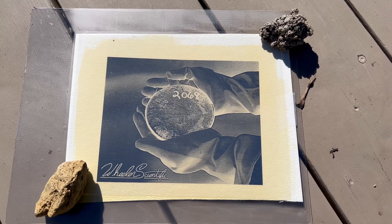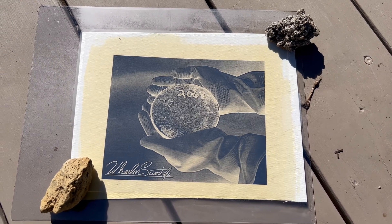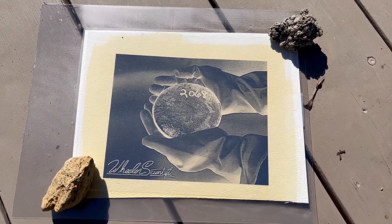After 30 minutes, our image is done being exposed. We take it back to the work area and develop it. Removing the negative, we see a ghostly appearance of an image. To develop, we place the paper into a 10% solution of potassium ferric cyanide, which forms a uranium ferrocyanide complex that is insoluble in water.